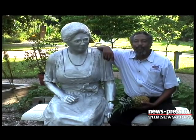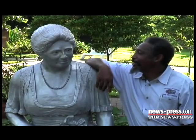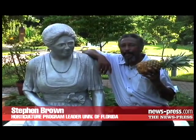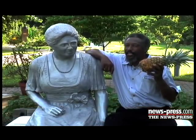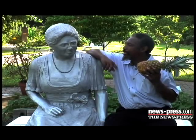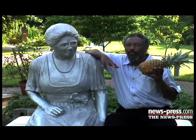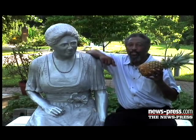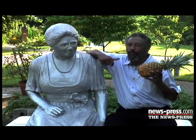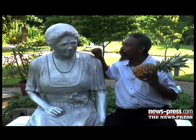I'm at the Edison Ford winter estate today with my friend Mina Edison. I just bought this pineapple at a supermarket and believe me it cost me more than I could afford. Mina told me how to propagate pineapples to make it much cheaper. So that's what we're going to do right now — let's propagate pineapple per her instructions.